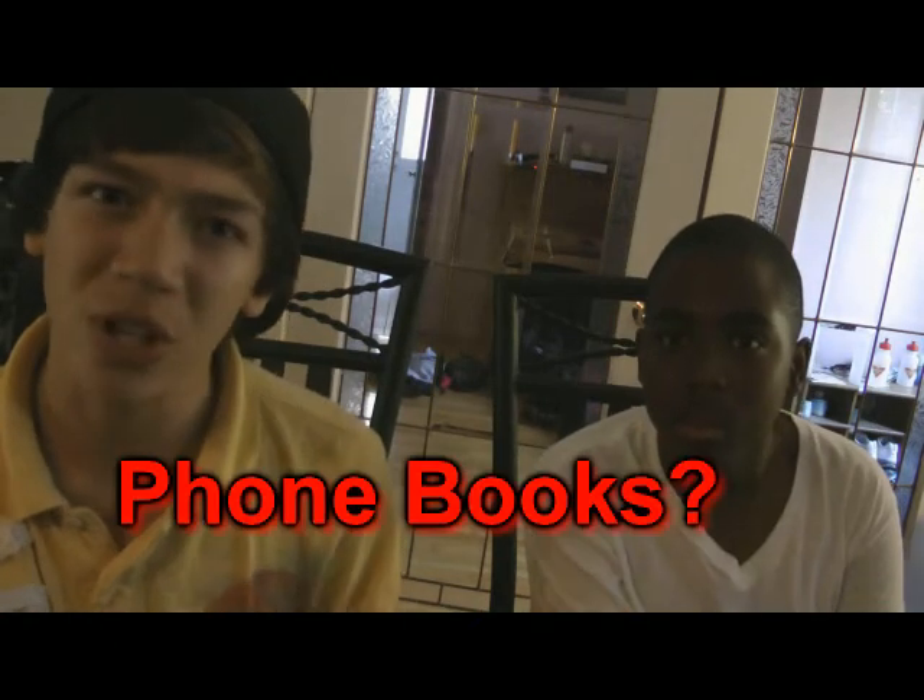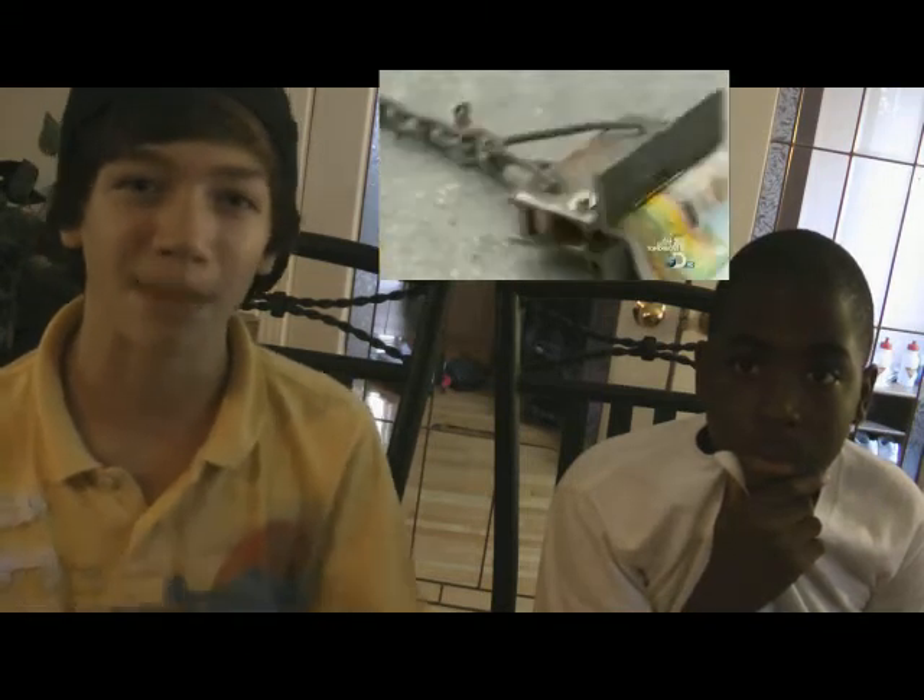Hey guys, what's up? So the other day I was watching Mythbusters, and they did a myth about phone books. What they did is they took two phone books and put them together page by page. It had a great amount of force so that they couldn't pull them apart — it took two military tanks to pull it apart.